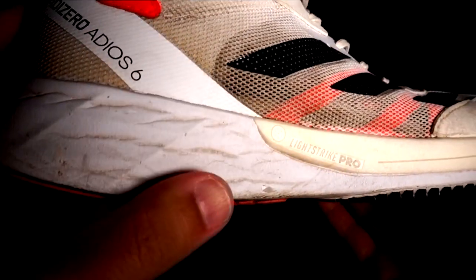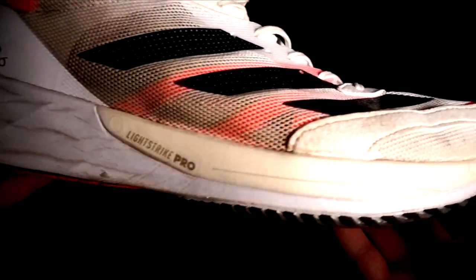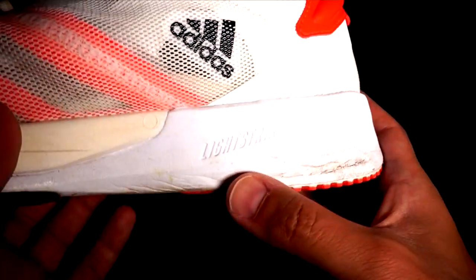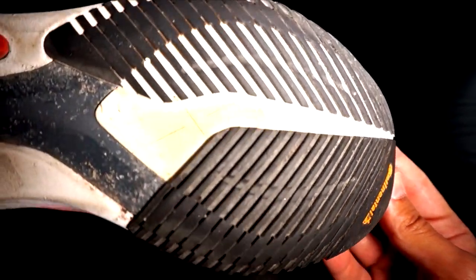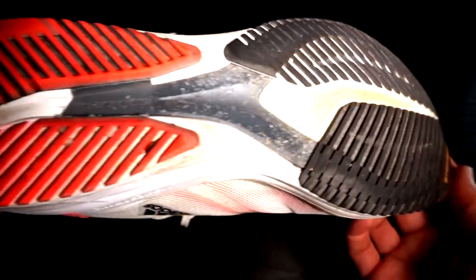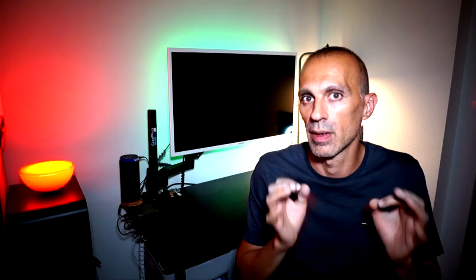The Lightstrike foam, as you can see from the signs of wear, has become a little bit softer in the heel, and in general the shoes start to feel more comfortable. The Lightstrike Pro foam in the forefoot has no signs of wear, despite being softer than normal Lightstrike. The Torsion system is full of scratches but is still performing great.